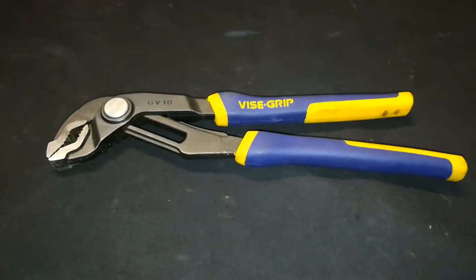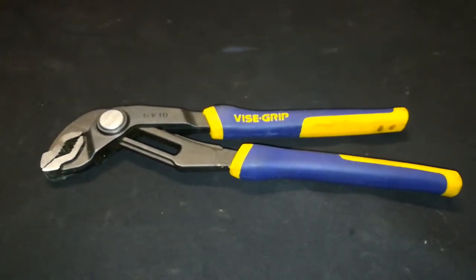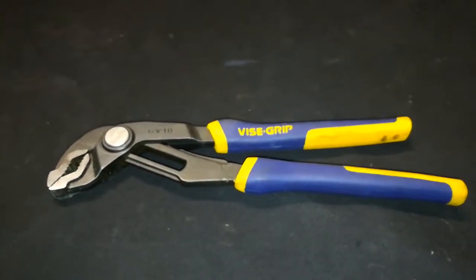Hello world, this is Random Fix and today I'm going to be showing you one of my go-to pliers, channel locks, whatever you want to call them.